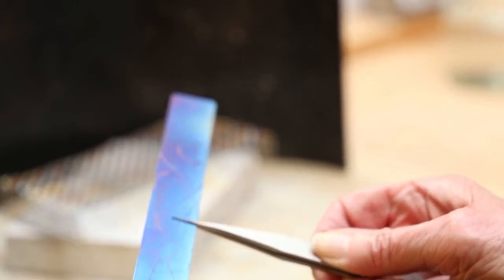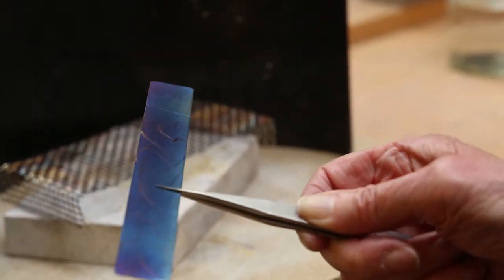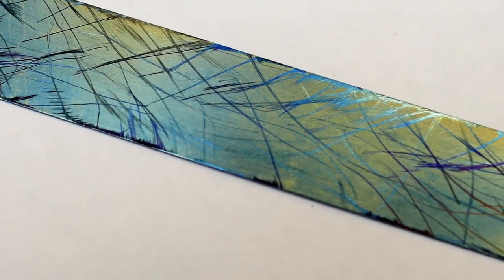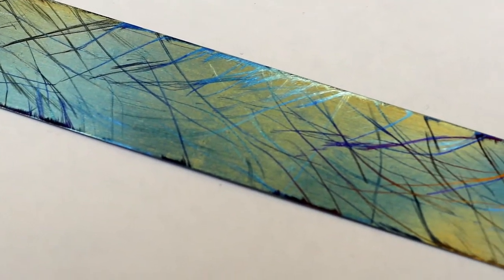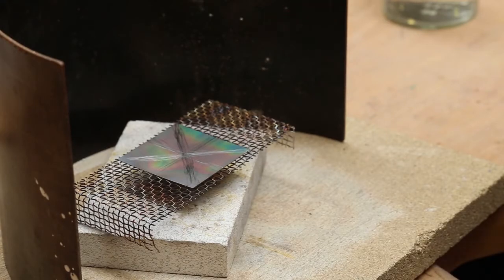If I were doing this as a finished piece, I would probably do at least one more filing, if not two, to get a multi-layered effect. This is the piece with the more organised filing, although you can do it even more precisely than this.